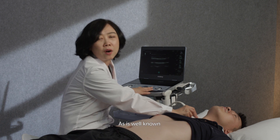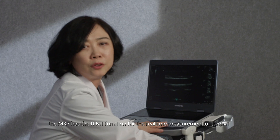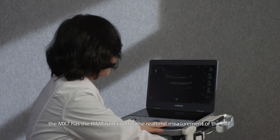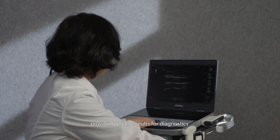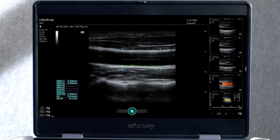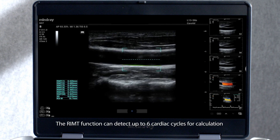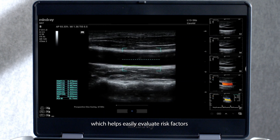As is well known, cardiovascular and cerebrovascular diseases have a higher incidence nowadays. The MX-7 has the RIMT function for the real-time measurement of the IMT, providing precise results for diagnostics. The RIMT function can detect up to six cardiac cycles for calculation, which helps easily evaluate risk factors.